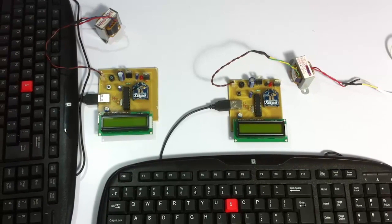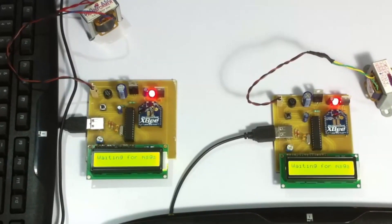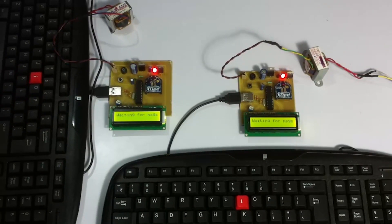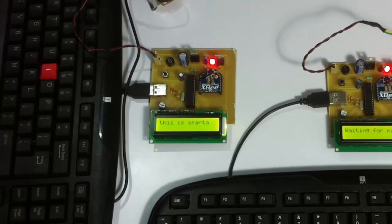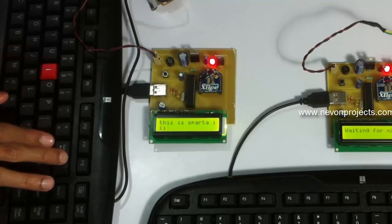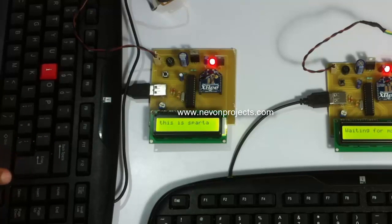Let's see how the system works. Both systems have now started and both are waiting for messages. Let's type a message on one of the systems. We have entered a message — we can enter up to 32 characters. As you keep typing, the message goes to the next line. We can also use backspace to edit the message. Now let's press enter.